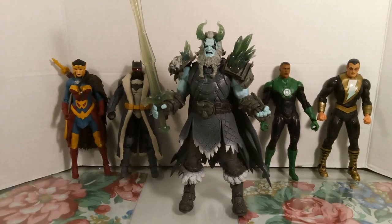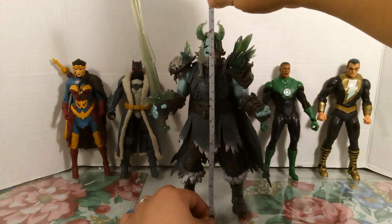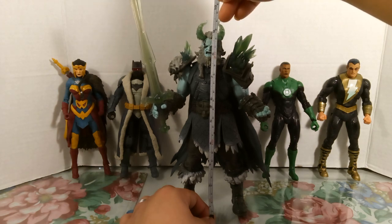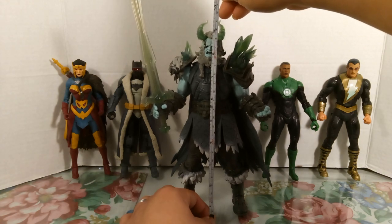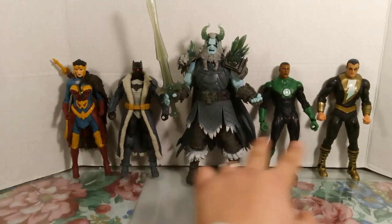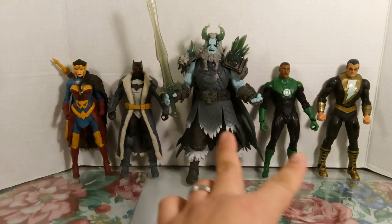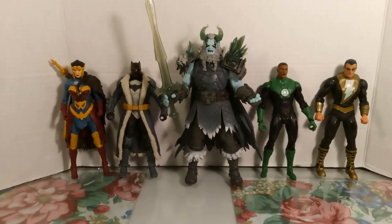Measuring Frost King, he comes in at nine inches, which is 23 centimeters. Measured to the top of his horns, he's nine and a half inches, which is about 24 centimeters. He obviously towers the seven-and-a-half inch McFarlane figures you see next to him, so he's a pretty tall dude.